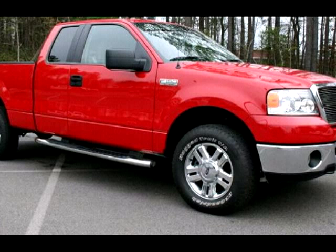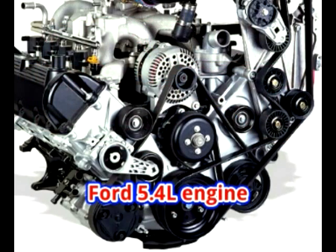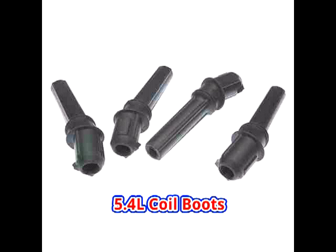Robotech was called to a shop with a complaint of misfire on a Ford F-150 truck with a 5.4 liter engine. The shop changed parts galore. An entire, properly done tune-up was performed, including plugs, coil boot, and fuel filter.